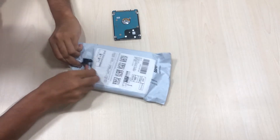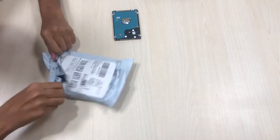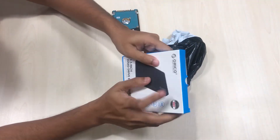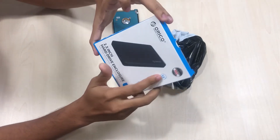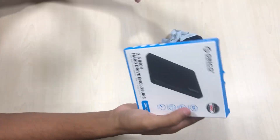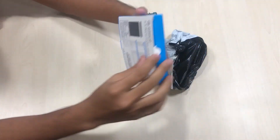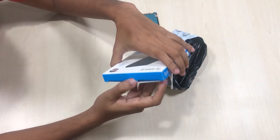We got the package delivered from Amazon. If you have an old hard disk, you can use this method. It is from Orico and it only supports 2.5 inch hard disks — the same form factor as laptop drives. This doesn't support the larger PC hard disks. It has USB 3.0, which means you can transfer data at a decent rate.